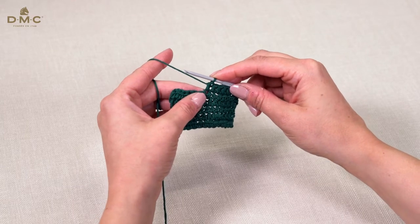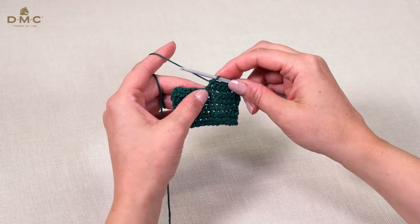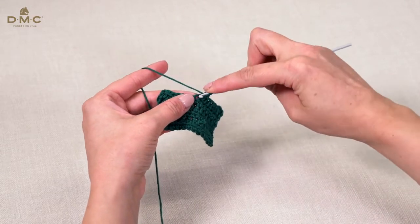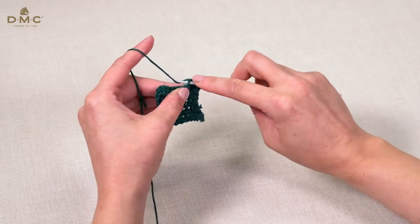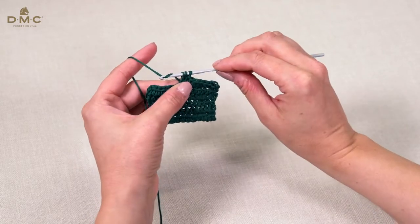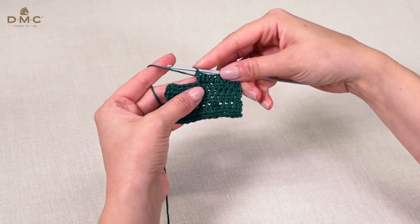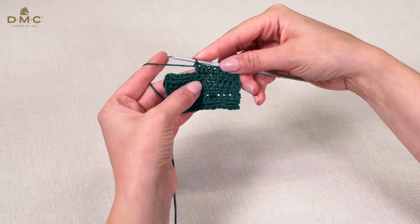We're going to repeat these steps and make another half treble crochet in the same stitch. Wrap our yarn around the hook, insert the hook into the same stitch, wrap the yarn around the hook again and pull through. You have three loops on your hook. Wrap the yarn again and pull through these three. So you can see there are two stitches where there was one.